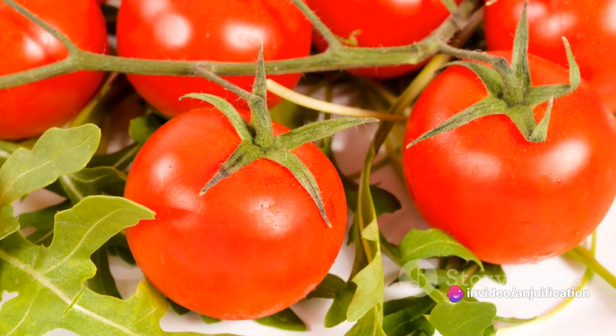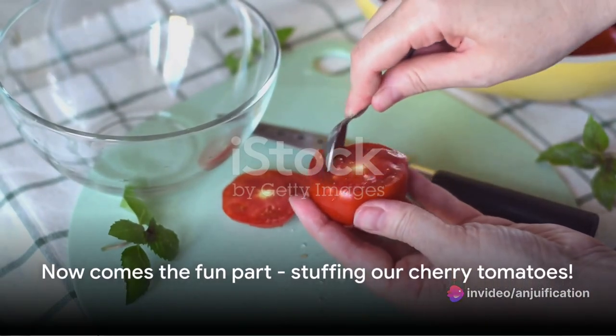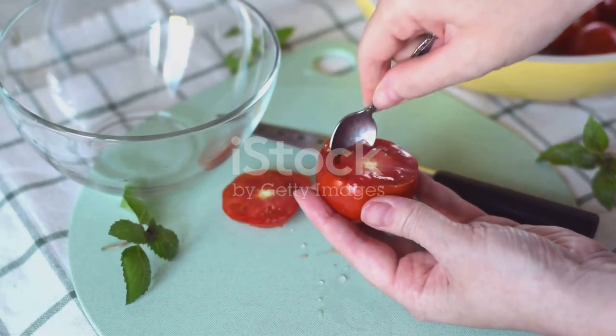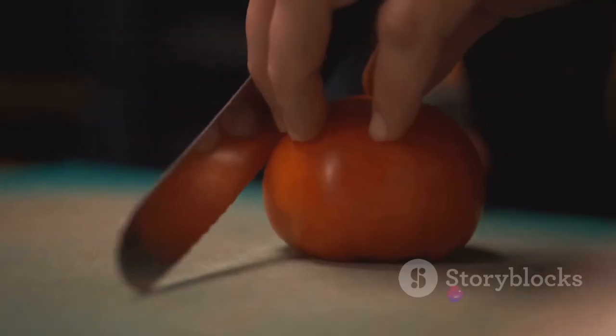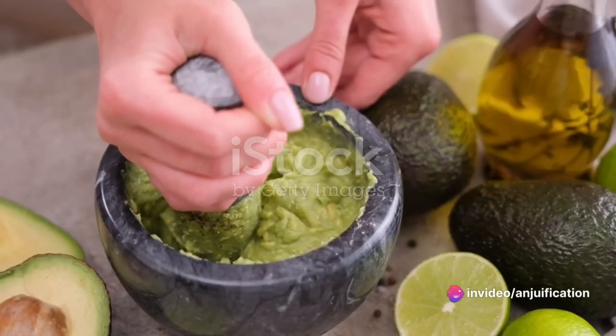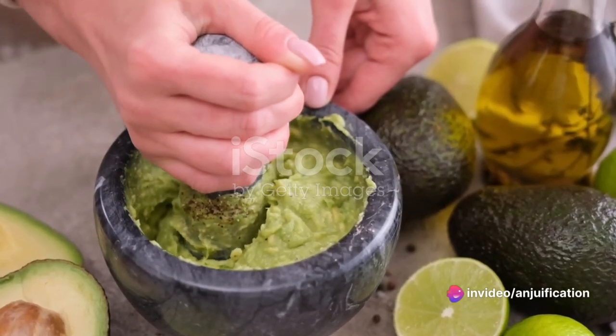With our guacamole ready, it's time to stuff our cherry tomatoes. Using a small spoon or a piping bag, generously fill each hollowed cherry tomato with the guacamole. Make sure to smooth the tops with the back of the spoon, giving them a neat, polished look.